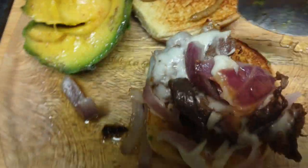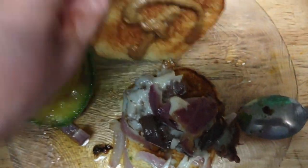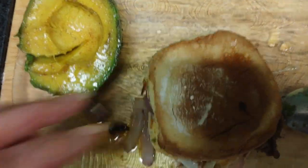let me just put this right on top, scoop it right on top, because it is ready to be eaten now. And so, that'll do it.